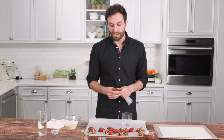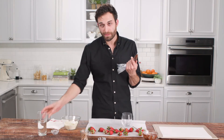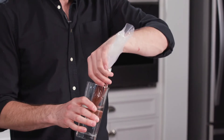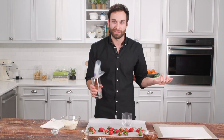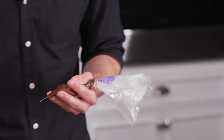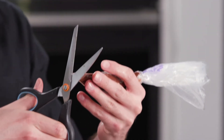While I melt my white chocolate, I'm going to put this semi-sweet chocolate in a cup of warm water. I have not cut the tip yet — I'm just going to put the bag in so that the warmth from the water keeps the chocolate melted.